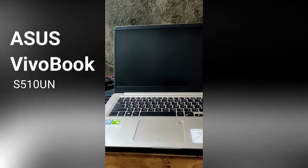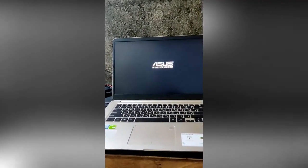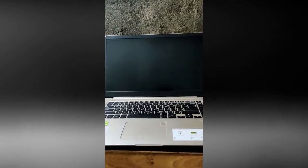So I'm having a problem with my ASUS VivoBook. This is the S510UN model. When I turn it on, this is what happens — it will turn on and then it will turn off. I'm gonna repeat that: turn on, turn off.